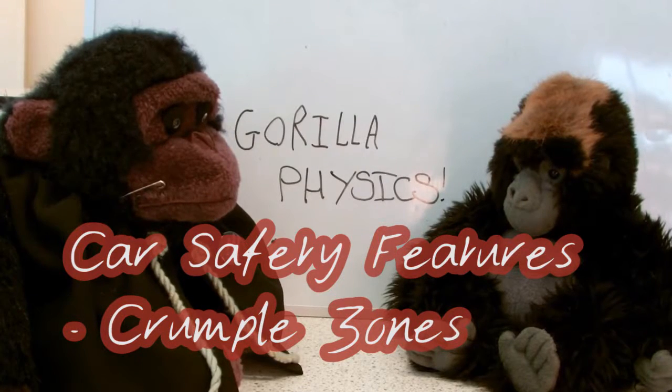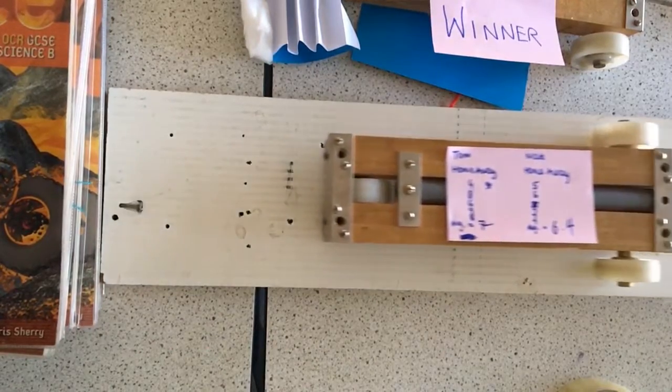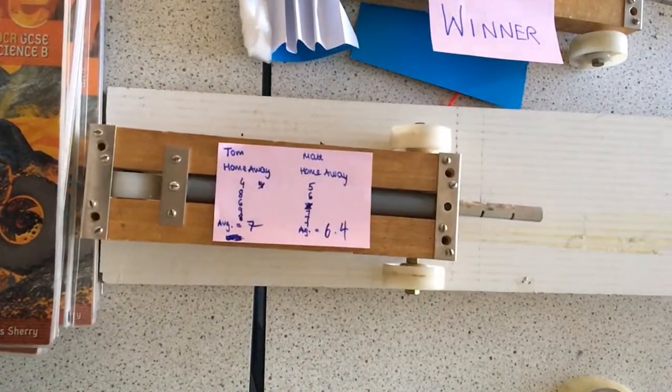Gorilla Physics! I challenged my A Level Physics class to design a crumple zone for this trolley.